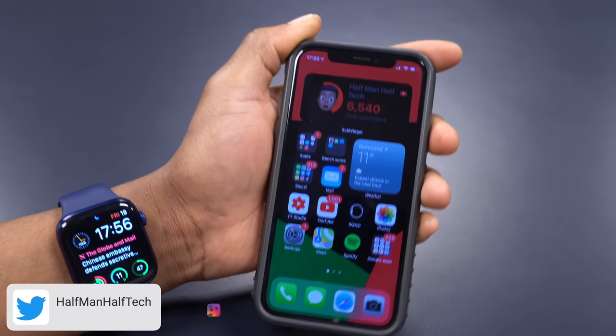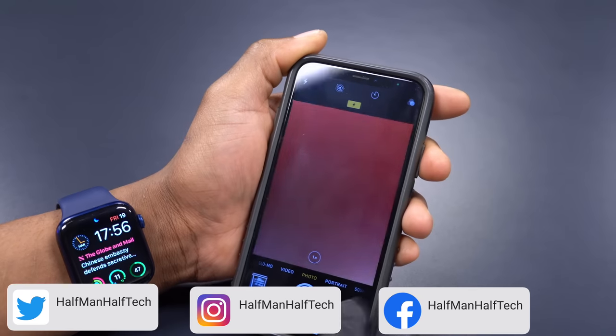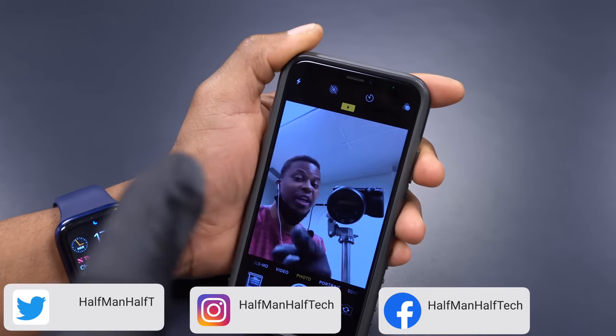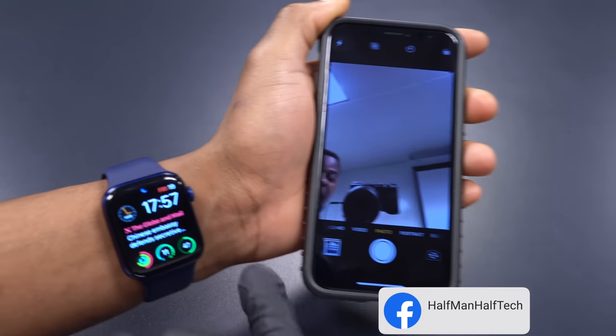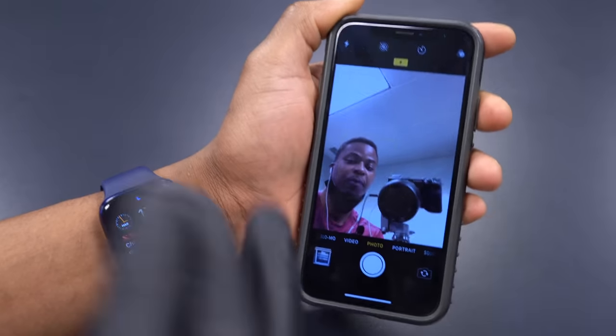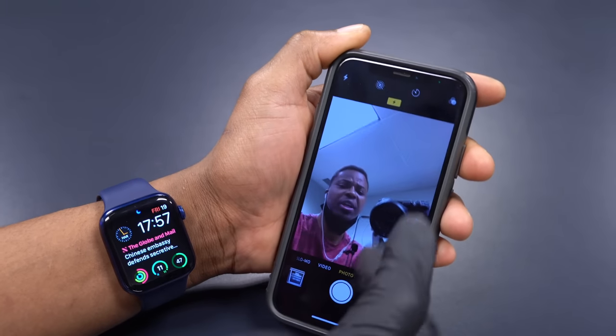What's up guys, welcome back. So finally since iOS 14 we now have a big update — it's actually iOS 14.5, which I have on this iPhone that you are seeing here. And with that we also have watchOS 7.4. These two updates combined, if you have an Apple Watch or an iPhone, bring about a very convenient new feature.